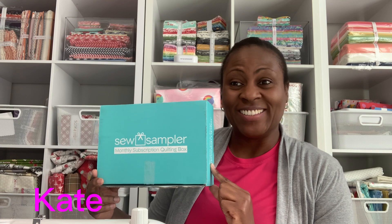Hello and welcome back to my channel! Look what I got in the mail — I got this little sample box, and I am going to unbox it and let you know what I think.